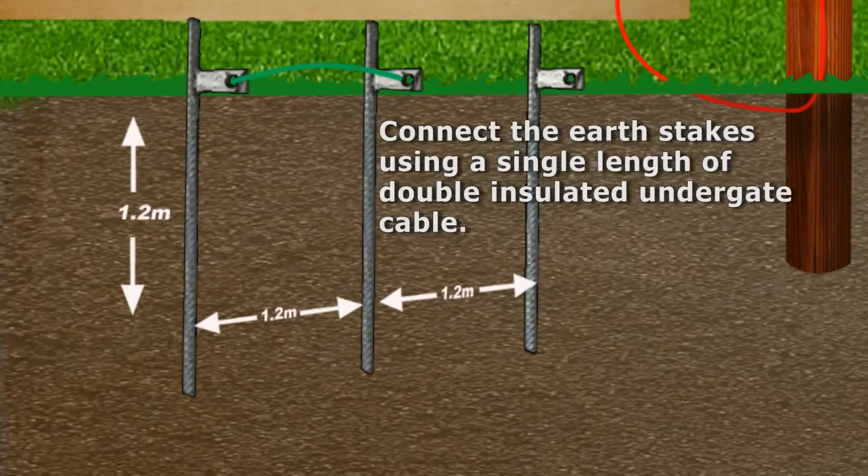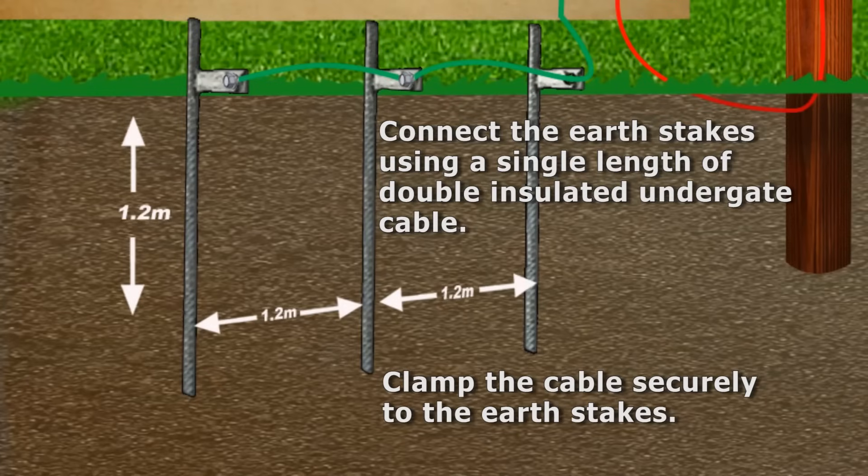Connect the earth stakes using a single length of double insulated undergate cable, and clamp the cable securely in place.